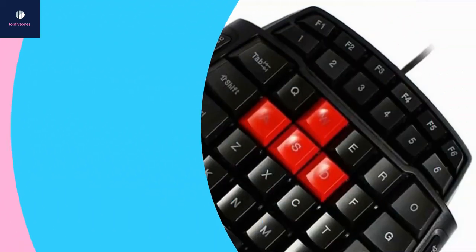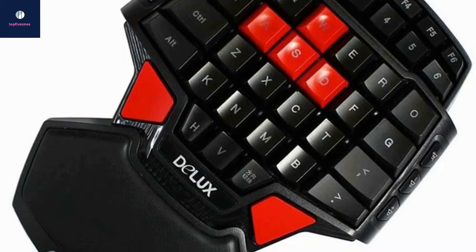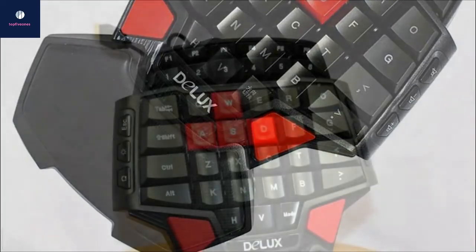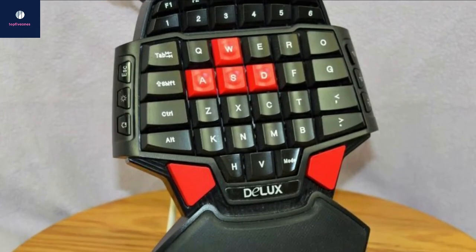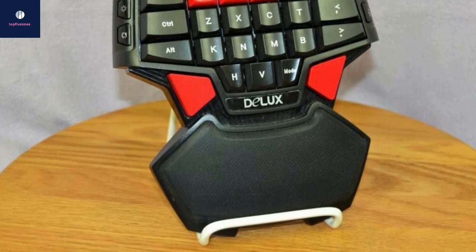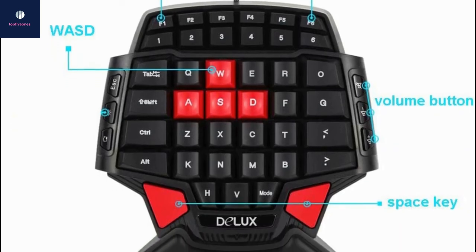For our final pick at number five, we have the Deluxe T9. It may be the cheapest on our list, but it technically offers double the function. There are two red space keys at the bottom of the keypad — one for right-hand users and one for left-handed users, so lefties can finally play games conveniently. Although it has a whopping 46 keys, it doesn't really give you the functionality you'd expect since some keys aren't easily accessible. It does have the four WASD keys, but one analog stick can do the same thing while freeing up other fingers.